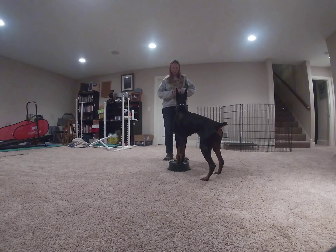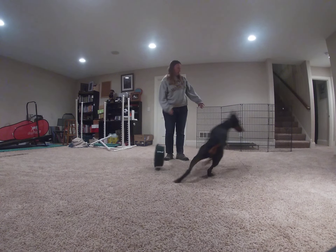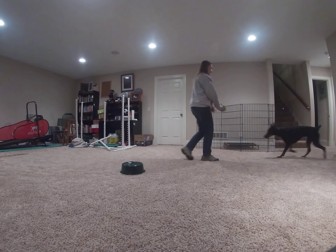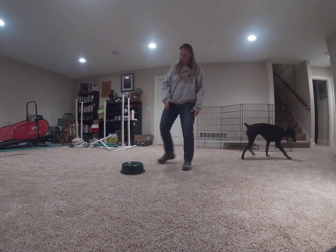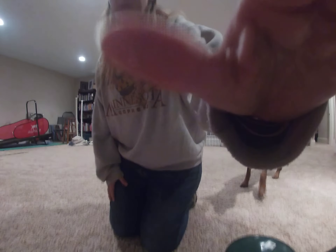You guys can do these games standing straight in front of the dog, and build what we call rear-end awareness, because dogs don't know that they have back legs. They're very cognizant of their front legs. I don't want to tell you guys that you have to keep doing it.